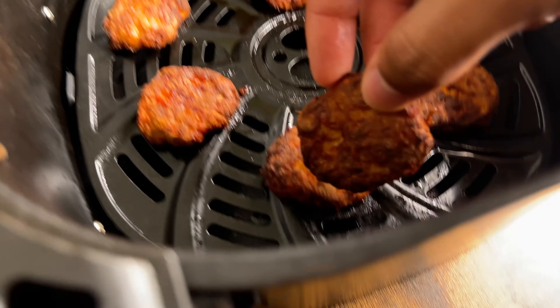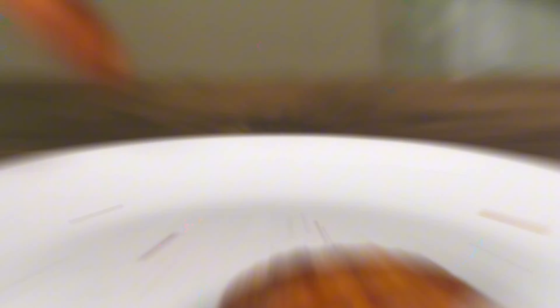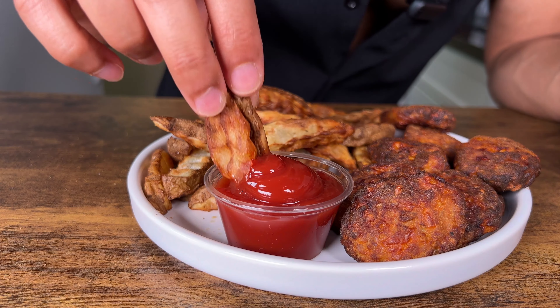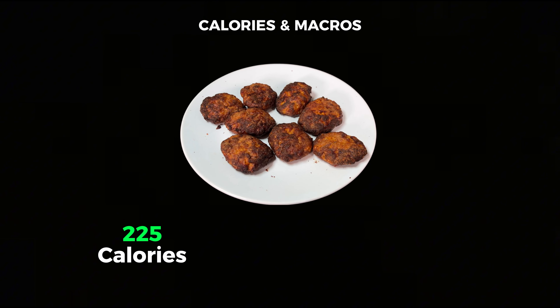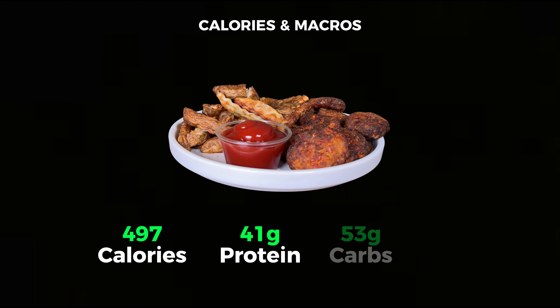These are so crispy. Oh my God. Calories and macros: for just the fries, 232 calories, 6 grams of protein, 53 grams of carbs, and 1 gram of fat — I tracked a little bit of fat for the oil spray. Just the nuggets: 225 calories, 31 grams of protein, 0 grams of carbs, 10 grams of fat. The nuggets are a protein hack. And then the entire meal — nuggets plus fries — 497 calories, 41 grams of protein, 53 grams of carbs, and 11 grams of fat. A perfectly balanced meal. Insanely high in protein, incredibly satiating for under 500 calories.